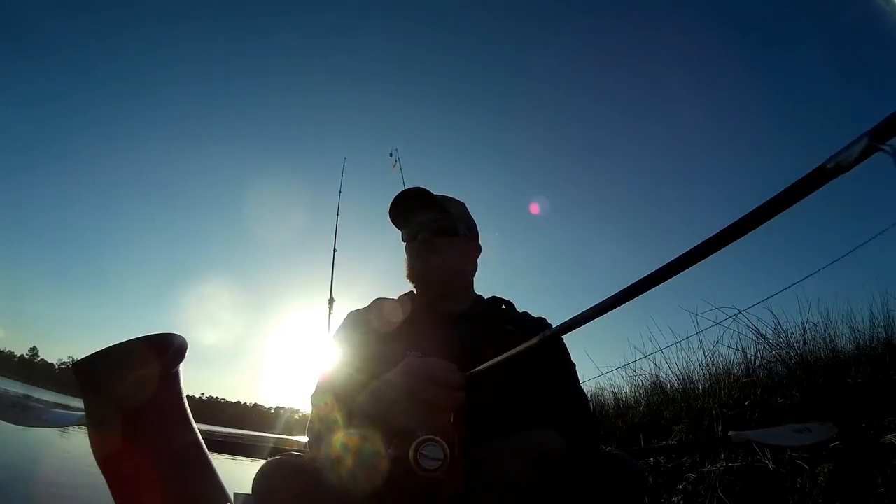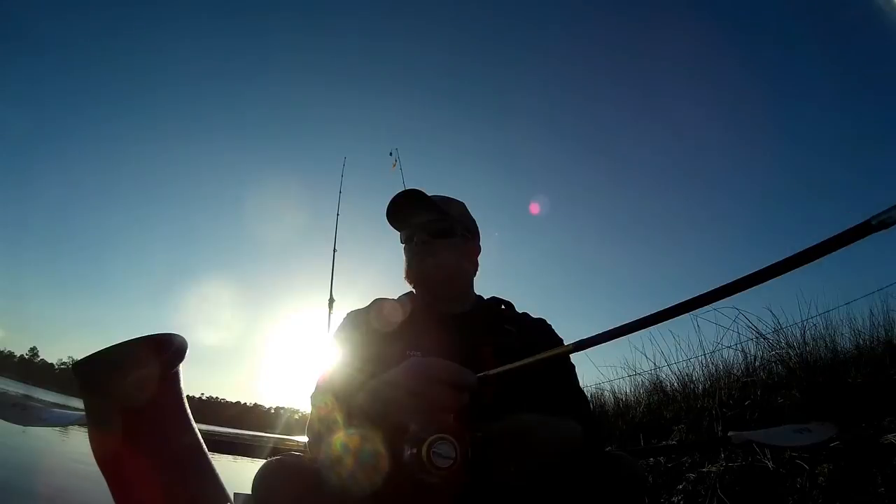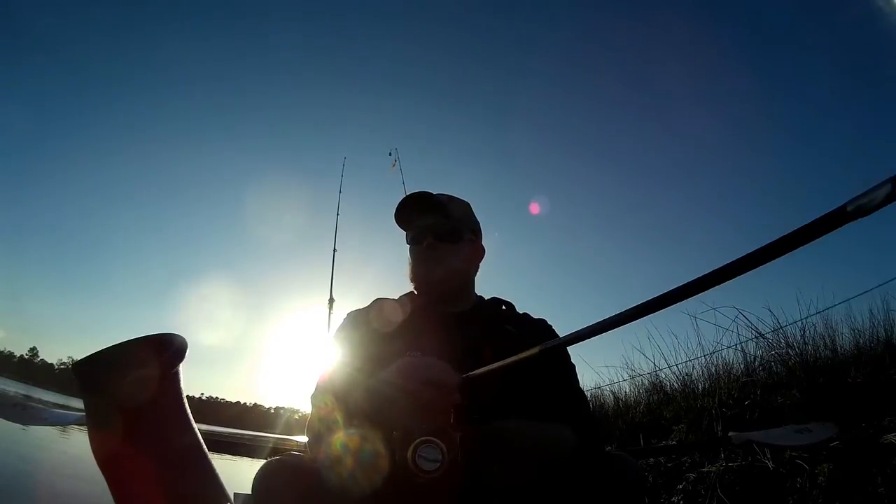Today I want to go over how to catch more flounder on artificial lures. This is a technique that works well for me — it's not the end-all be-all.